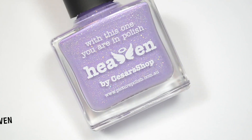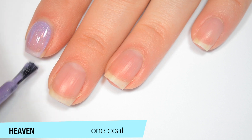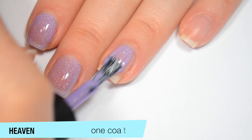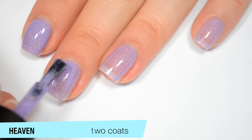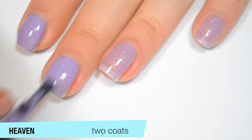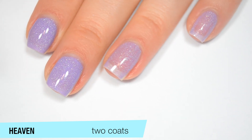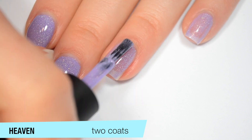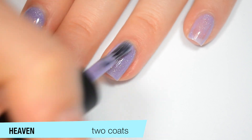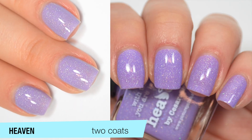The next polish is called Heaven, described as a lavender scattered holographic. This one is a bit sheer on that first coat, but it covers pretty evenly — it's really not streaky at all, and a really good formula. I was rudely interrupted by an alarm on the first coat. This covers completely for me on the second coat, but it is so close to needing three. I could see needing three if I did any thinner of a coat, so I'm going to call this one a two-or-three coater, depending on your application, preference, and how white your nail line is. So that is two coats of Heaven.